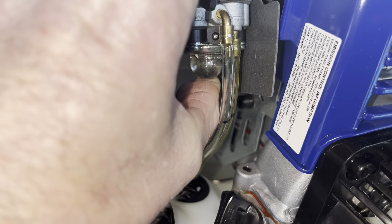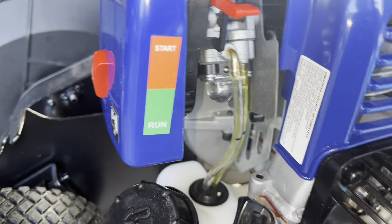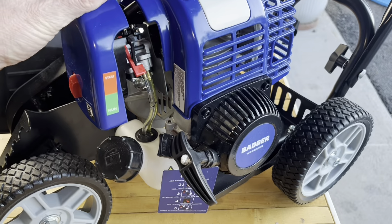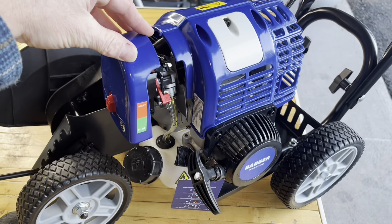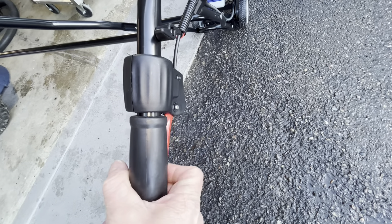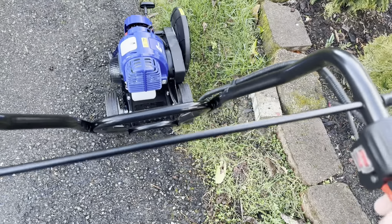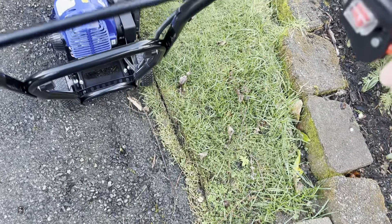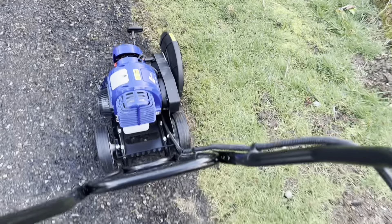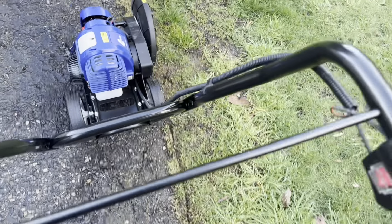For starting this thing, where it says 'run' — that starts — that's your choke right there. Right under here is the primer, and it tells you right there to push it seven times, so go for at least seven. There's seven — how about eight — we're pushing fuel through there, which is nice. I'm glad they put a bulb you can see. Now we'll pull the cord, and once it starts turning over and running a little bit, we'll pop it down into run.